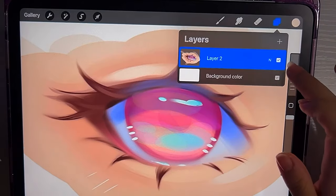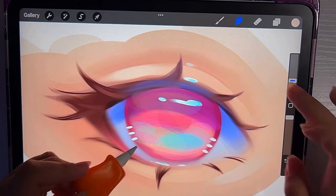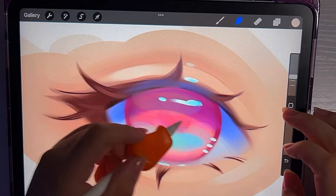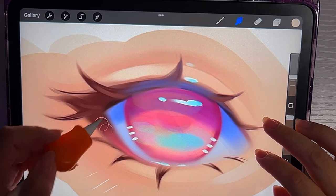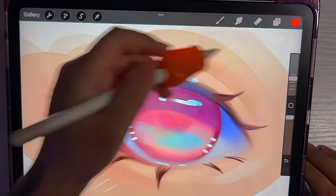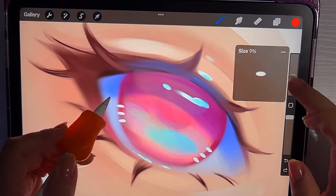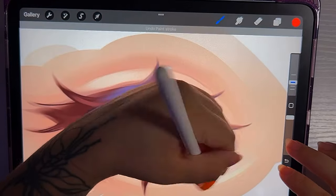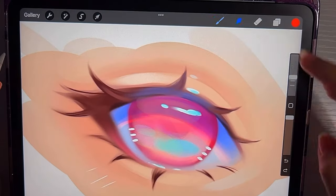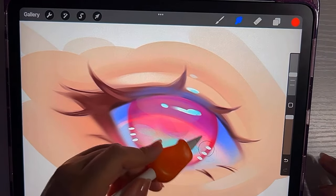Here I just give everything a final blend on the parts that I don't want to look so harsh. And then I added some subsurface scattering onto the eye.